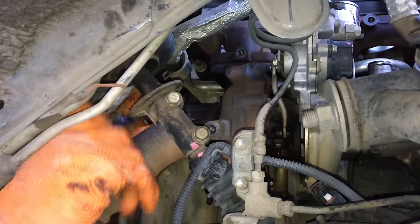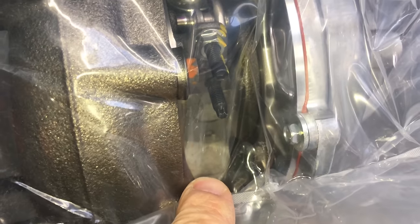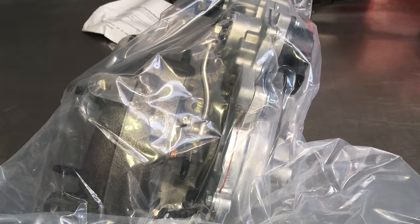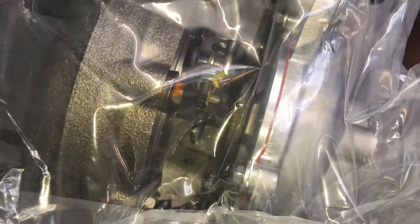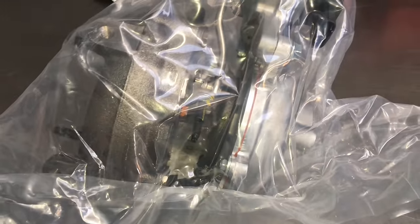We've got the new turbo here — getting it out of the packaging. That's your oil supply and oil return. We're going to feed some oil into it — it's very important to lubricate the turbo before you install it. As soon as you start the engine it's spinning at however many hundred thousand RPM, and you can damage the turbo if there's no oil there. Very important.